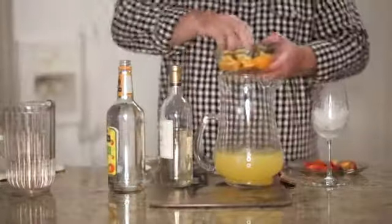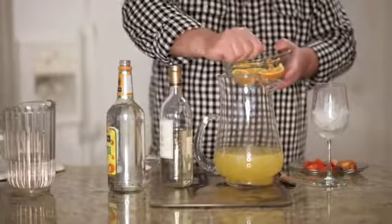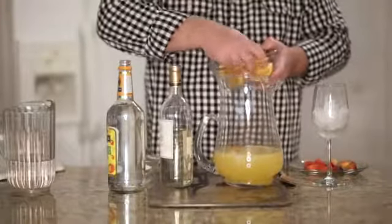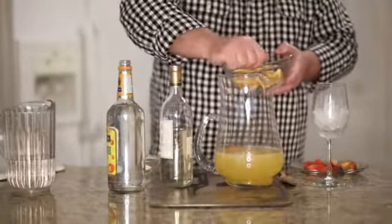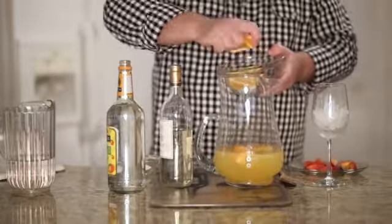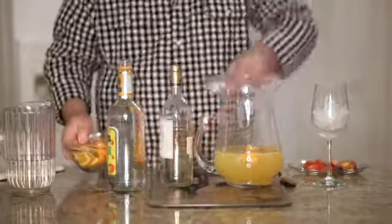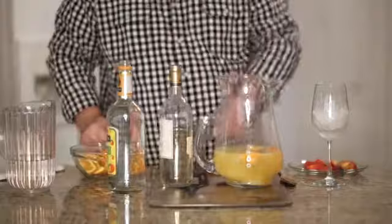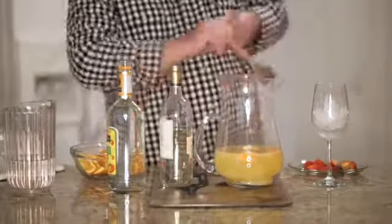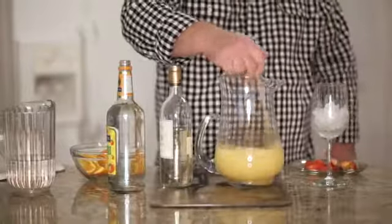Then we're going to take some fresh oranges and both squeeze to get some of the juices out of them, and then drop the whole wedge right into the wine. Finally, just a little bit of sugar.